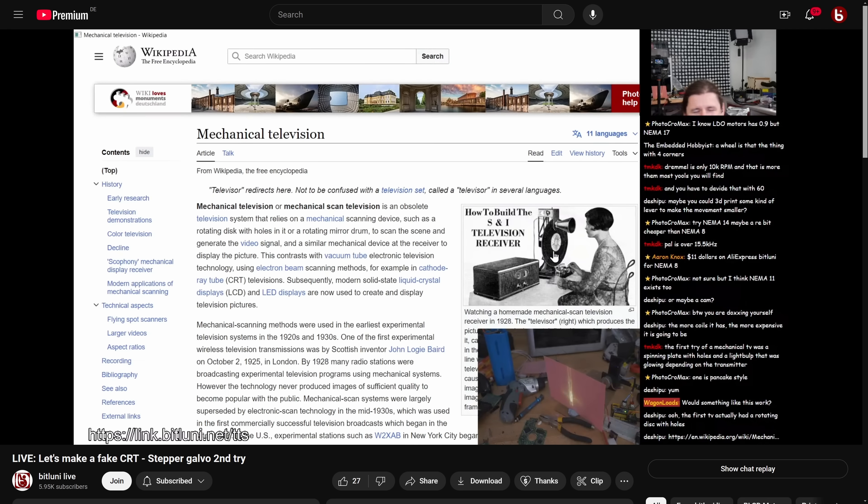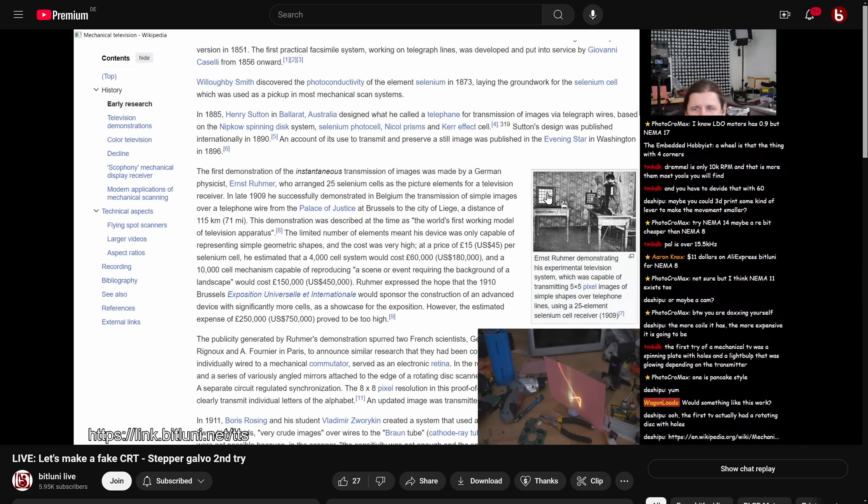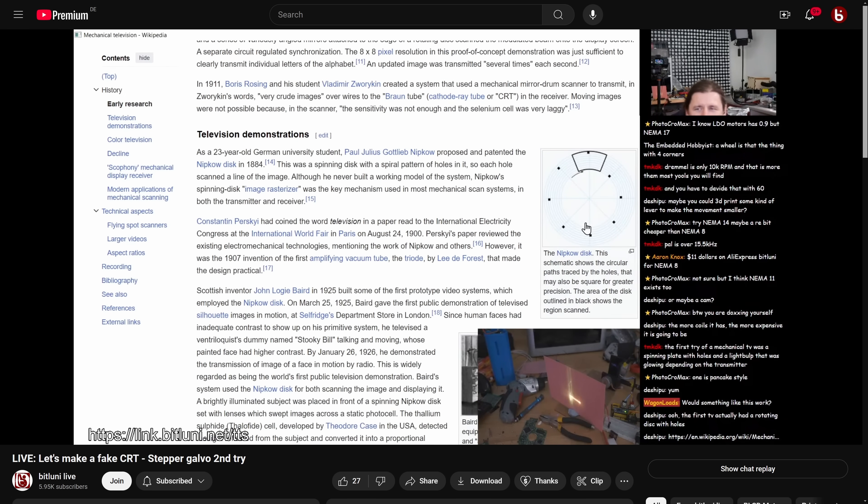Although there was some progress, I needed to order better parts, and after a suggestion from chat on my live channel, I traveled a little more back in time, making a mechanical television — which is actually not that bad.